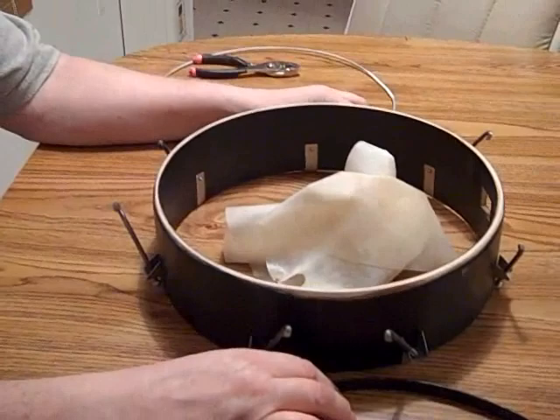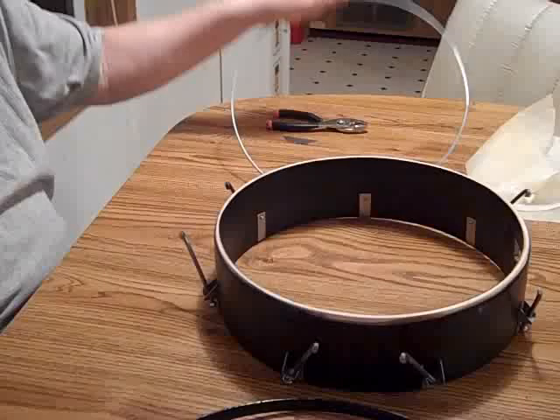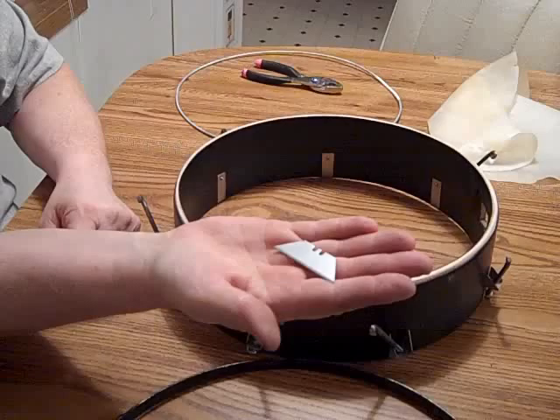We're ready to put on a wet goat skin on a 13 inch rim. The goat skin just came out of the tub and we wiped it off a little bit with the towel. We've got the tension hoop, flesh hoop that goes on first, pliers in case we need them, and a brand new out of the package X-Acto knife blade for trimming the skin, which you have to do when it's wet. And that blade has to be sharp right out of the package.